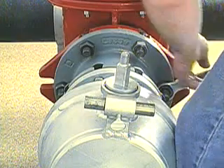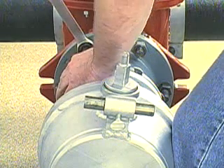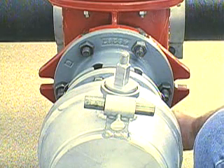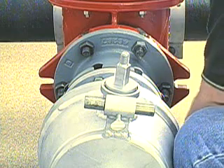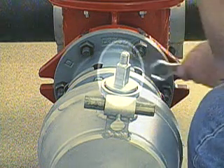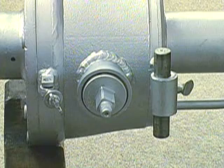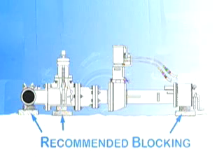Bolt the machine and the adapter with the O-ring in place to the tapping valve's outlet flange. Since in this demonstration a power operator will be used, the machine will be mounted with the driving spindle pointing up. For manual operation, it would be mounted with the spindle to the side. Use appropriate blocking under the end of the machine, so that the full weight of the machine is not supported by the tapping valve.